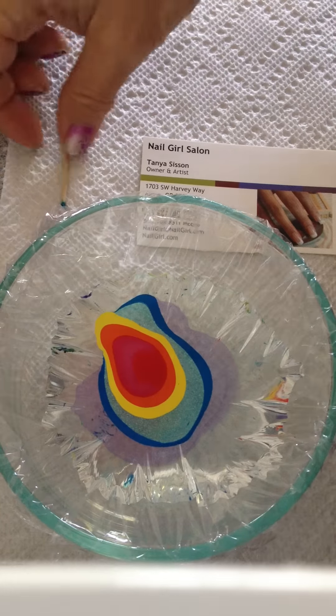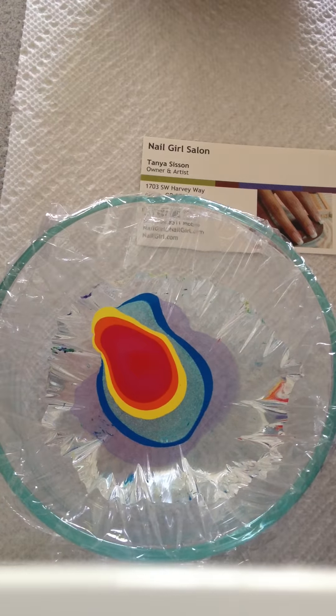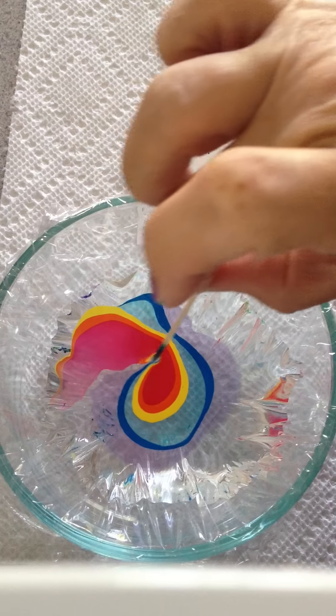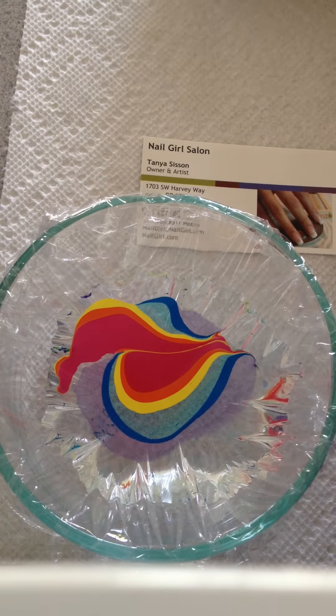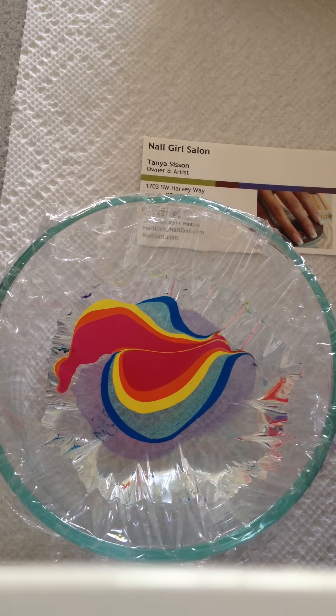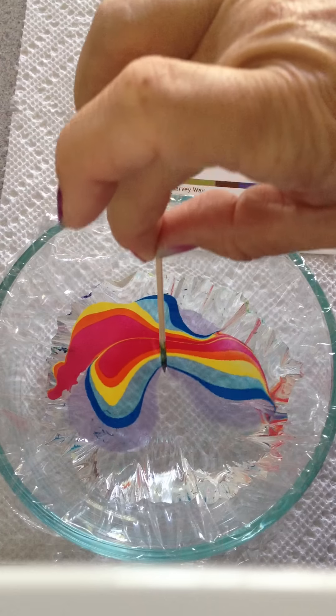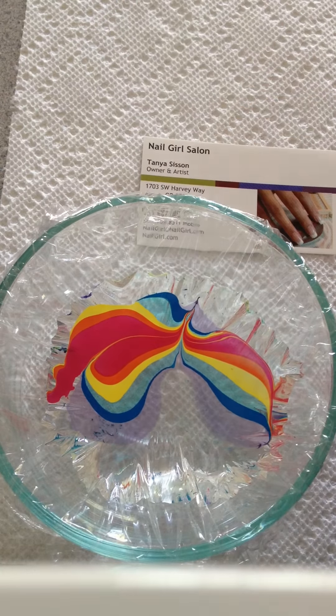I have my really pretty rainbow and I'm going to go ahead and take my toothpick and draw it through my design. Actually that kind of looks cool just like that, although I would like a little more green, but it is what it is.